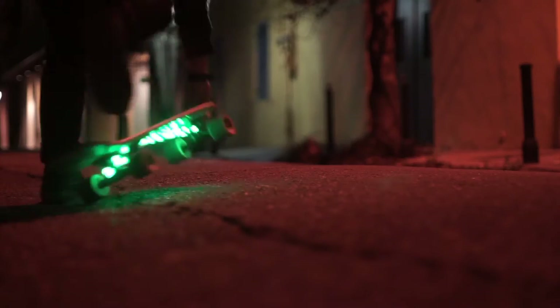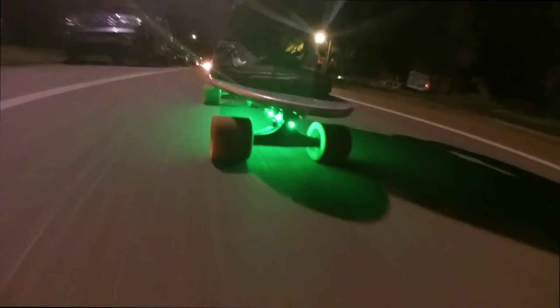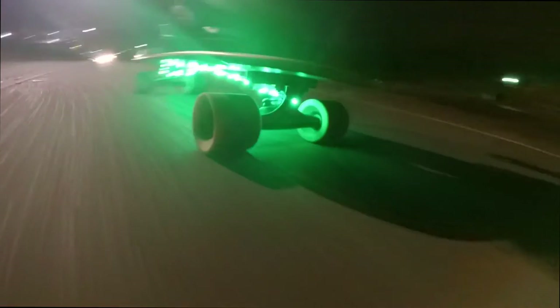Then all that's left to do is skate. This is really good for nighttime because it's a safety thing and also a style thing. You want to be riding in style, but safety is also very important.